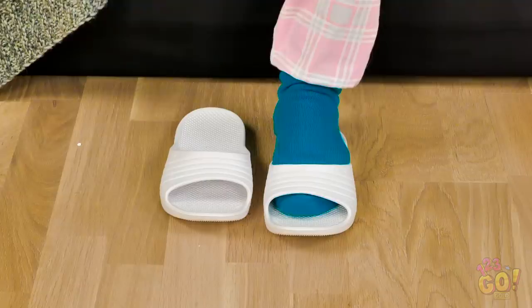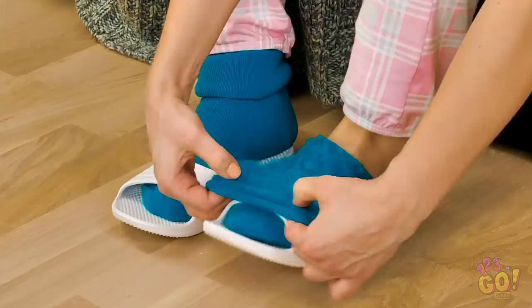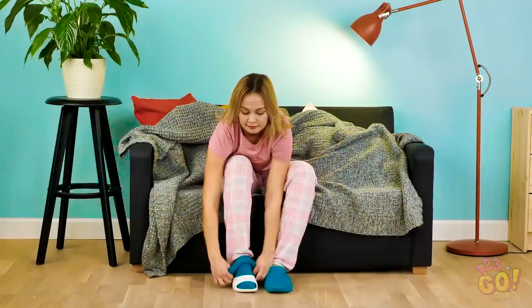Whoever invented socks is a genius. No more ice for these toes! But if you really want to get smart with these, pull the fabric from your ankles over a pair of sandals like this. Now you have yourself a pair of fuzzy slippers! And back under the blanket you go! Stay cozy, Vicky!